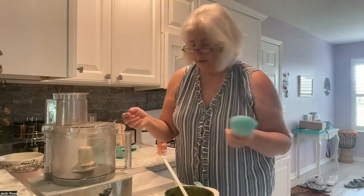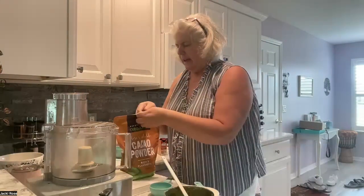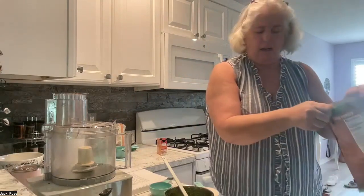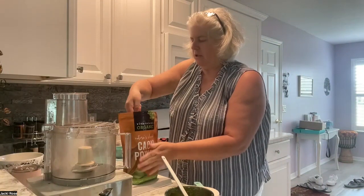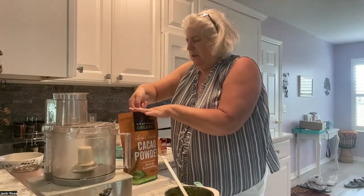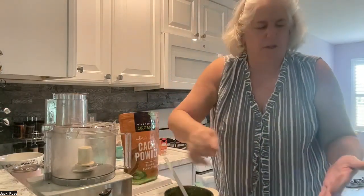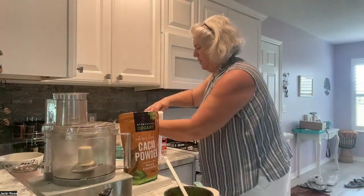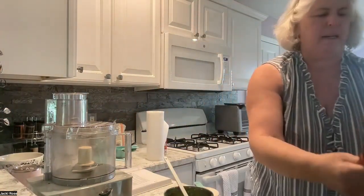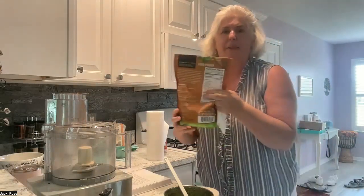Half a cup of unsweetened cacao powder. I find my cacao powder and scoop it out carefully. I do this over the sink so the powder doesn't go everywhere, then I wash my hands because I don't like to get everything dirty.